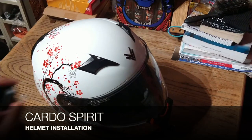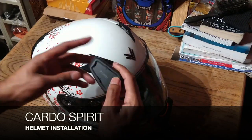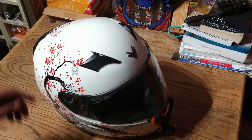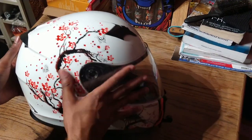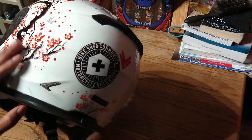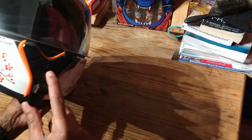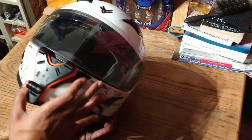Today I'm going to be trying to install one of these Cardo Spirit headsets to my helmet. This is my helmet — a Frank Thomas design helmet with a lovely cherry blossom tree on it. There's a little Bike Shed community sticker for helping out during the pandemic, and a GoPro mount on the front for capturing footage as I go.